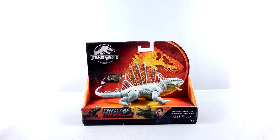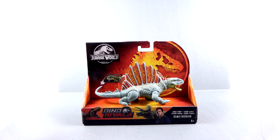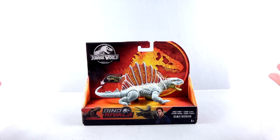Hey guys, thanks for tuning in. This is Optibottomist coming to you with another video review. And I know, Optibottomist, you're doing another dinosaur review? We should be doing so many more other Transformer videos. Well, guess what? I love dinosaurs. And I love what Mattel has been doing. And I know not a lot of people watch these videos from me, but I don't really care. I like doing what I like.